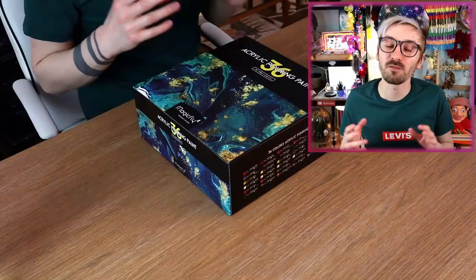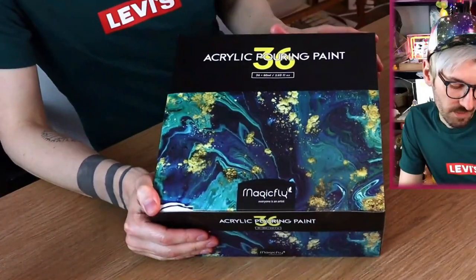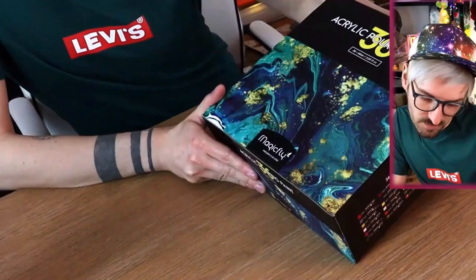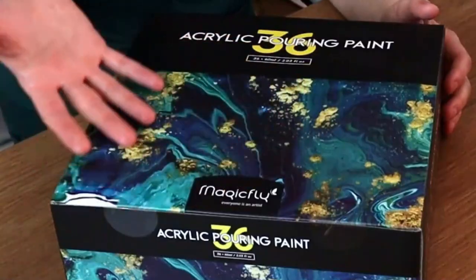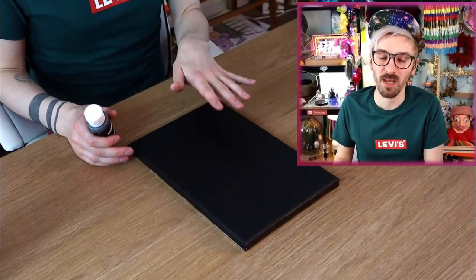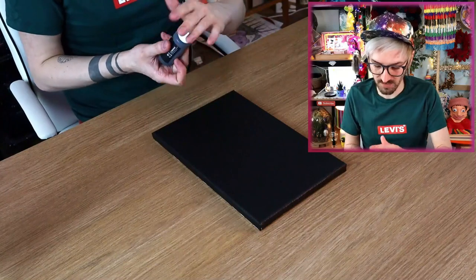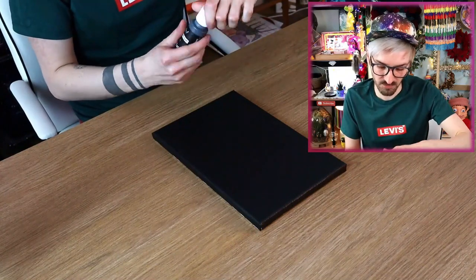Okay so I've already got my canvas primed, and for all of these acrylic pour paintings I'm going to be using some paints I bought — these pour paints from Magic Fly! So if they end up being very good, you know which paints I'm using. If they end up being awful, you know not to buy them! I still need a layer of black on top of this so that the string can kind of pull through it, so I'm just going to add a layer of black pour paint on top.